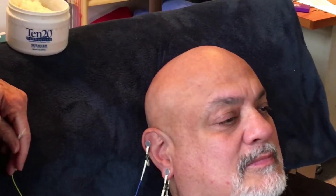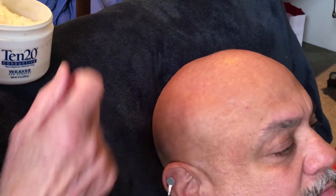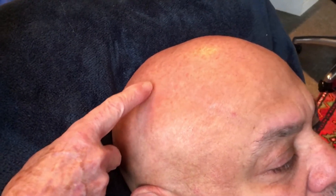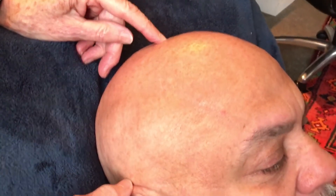If you've been watching any Neuroptimal videos, you may have heard them talk about the perfect place on the scalp for the scalp sensor — there's a little bump and then a dip just above it. This is quite obvious on Ramon's head. We're aiming to put the sensor right in that dip. If you can't find it, the place you're looking for is halfway between the top of the ear and the center of the head, directly above the ear.